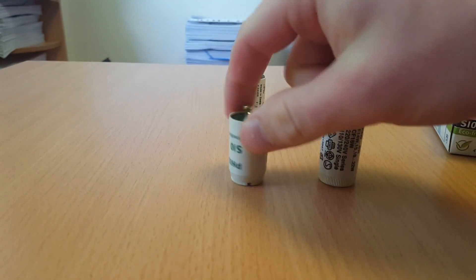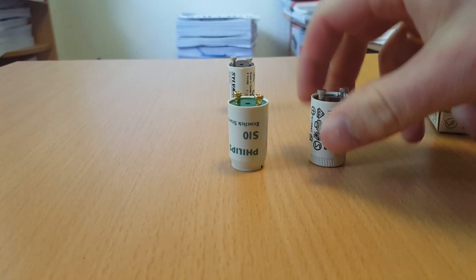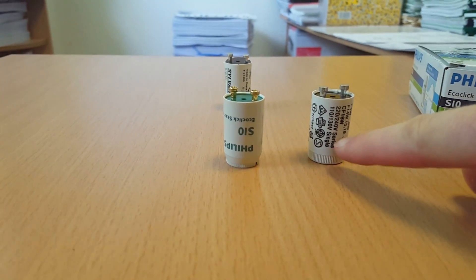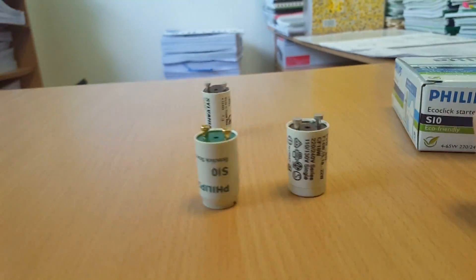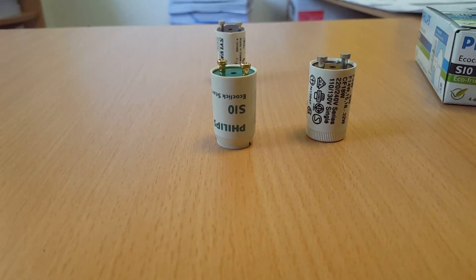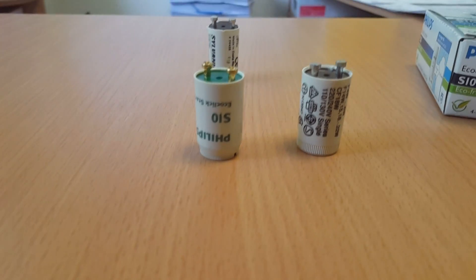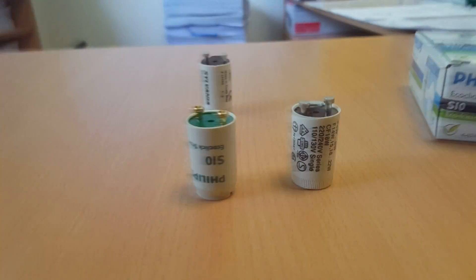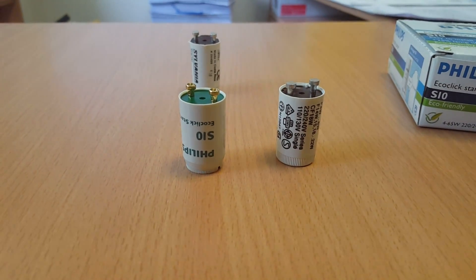If it's not working and it's new, maybe it's because you actually bought the wrong one. Check the old one and look if it's for series or for single use. Then everything shall work fine. Thanks for watching — I hope I could help you fix the problem of why a starter for a fluorescent lamp is not working even when it's new.